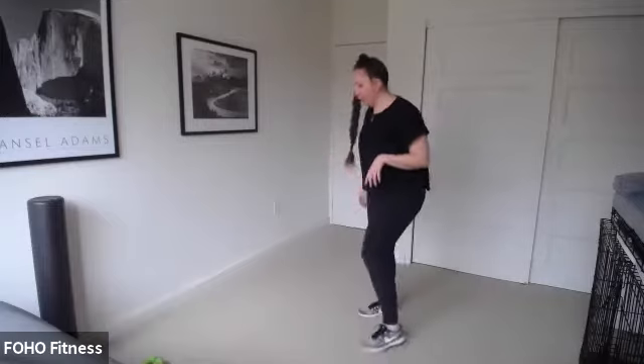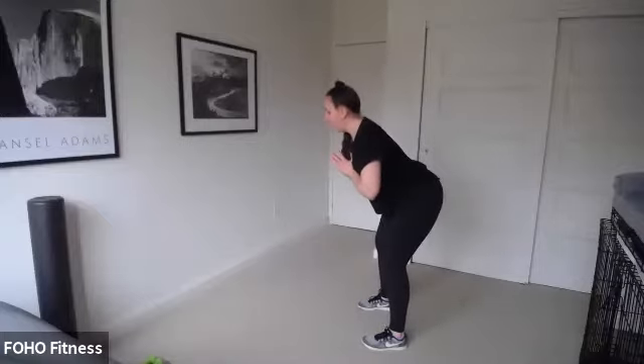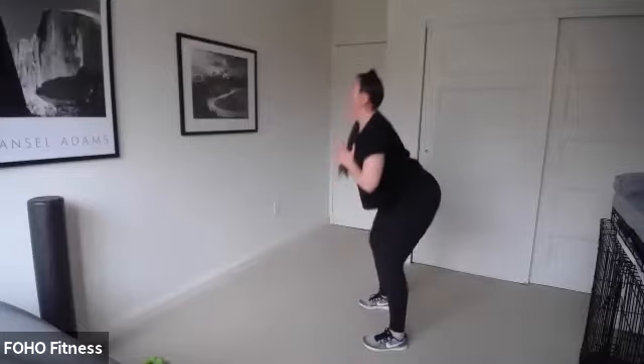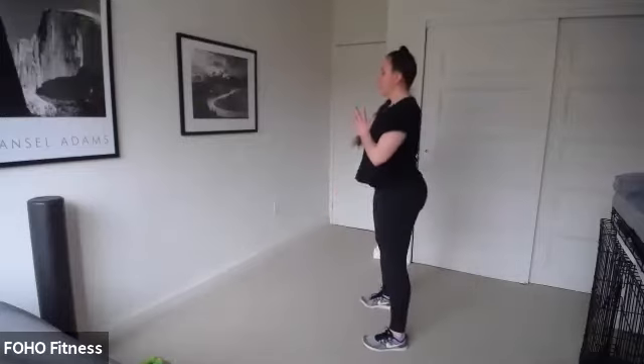Here we go for our warmup — it's going to be a little more mobility based. We're going to start with a hip hinge. Start with your hands together at prayer at your chest, feet just under those hips. Hinge forward just about halfway, not all the way. Then bend your knees and drop your hips into a squat. Push all the way back up and repeat. Hinge forward halfway — hamstrings and glutes — bend the knees, drop the hips for that squat and lift back up.